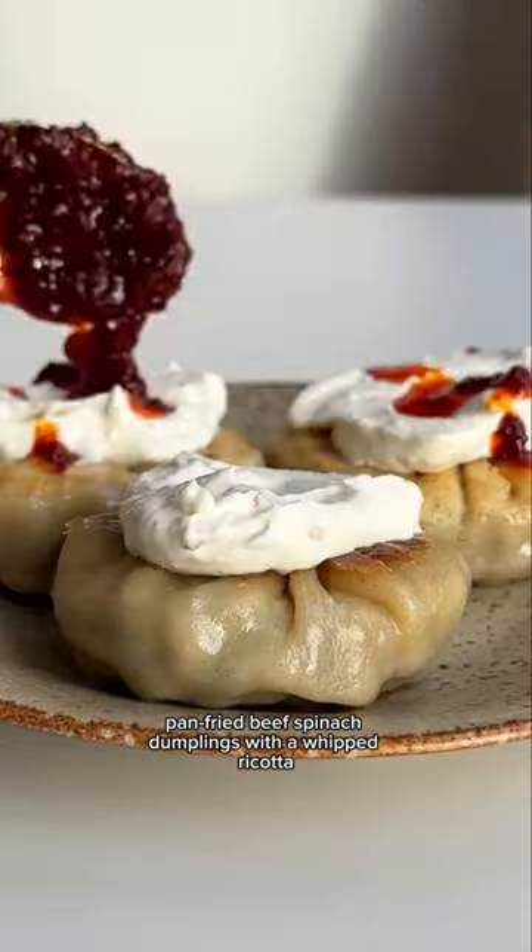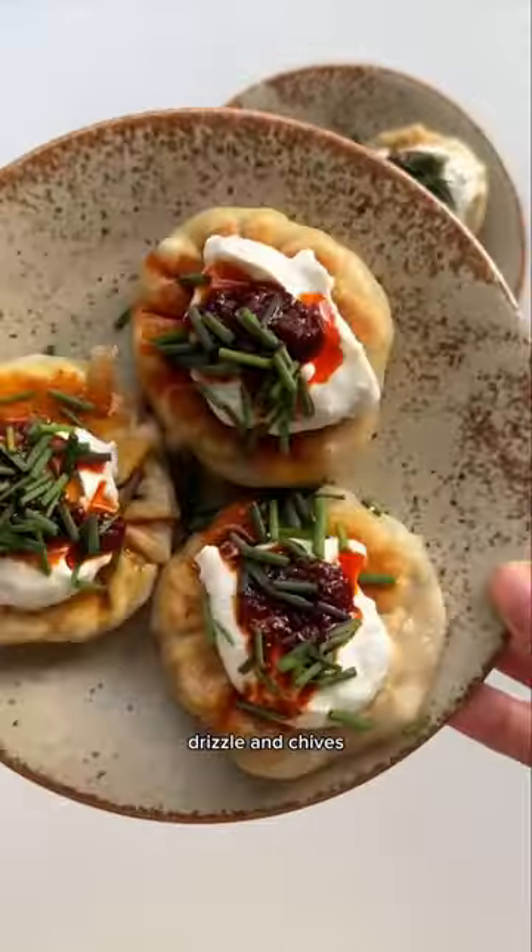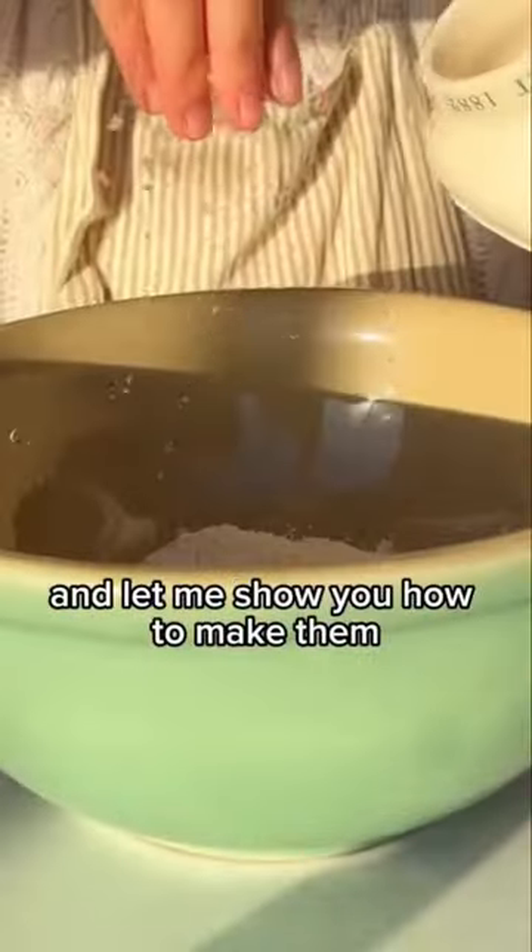Pan fried beef spinach dumplings with a whipped ricotta dip, harissa oil drizzle, and chives — bit of a hard one to say, but oh boy these were delicious! Welcome back to Dumplings Weekly, and let me show you how to make them.